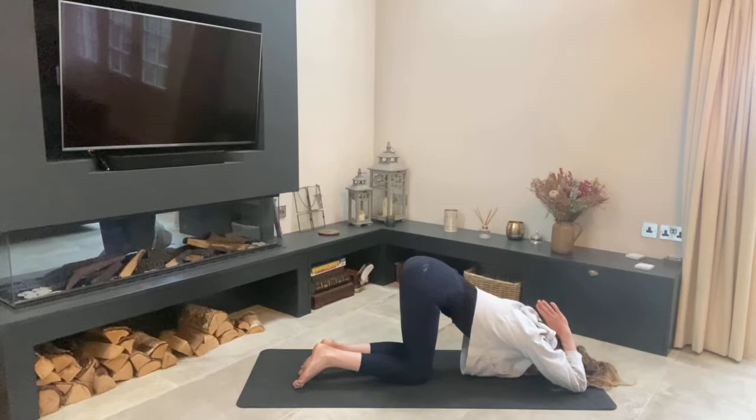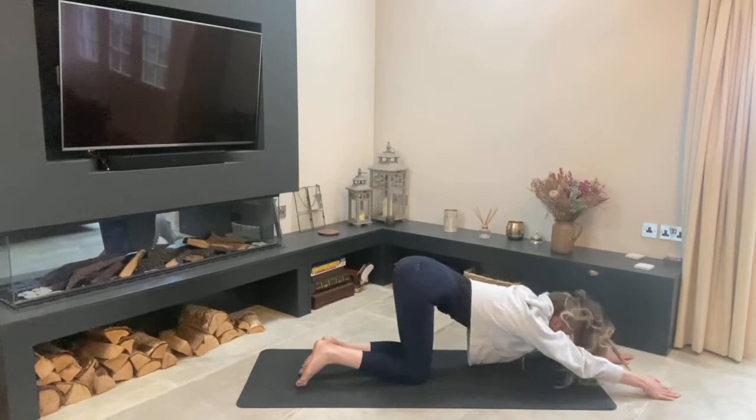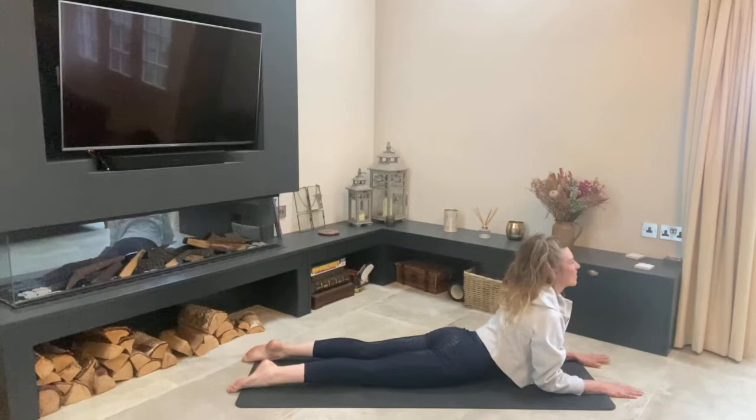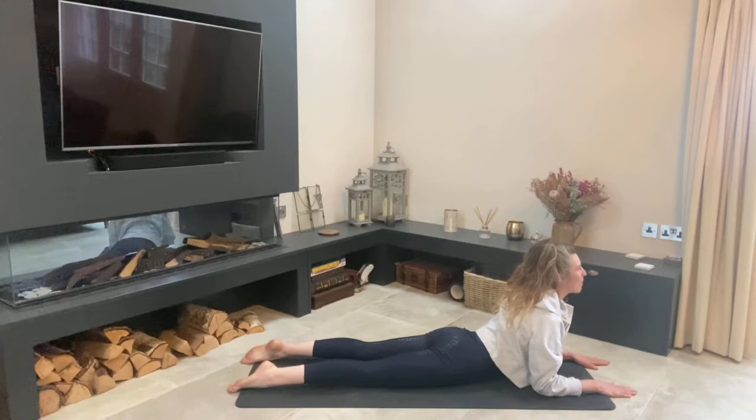Allow your forearms back out in front, melt your heart down towards the ground, then lift up into a sphinx pose. Press your heart forward, let your forearms remain on the mat and your hips remain back, and do a little stretch through the back — opening up through the heart. Big inhale through the nose and out through the nose; let your breath go all the way down to your belly.